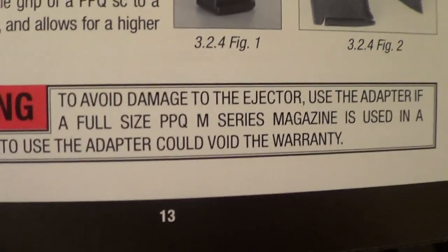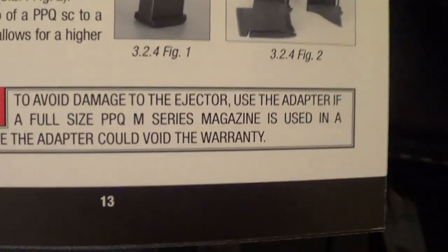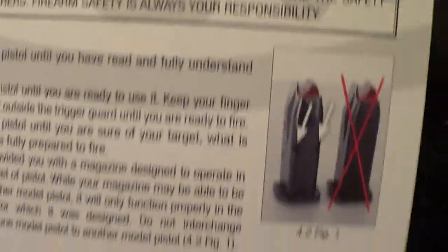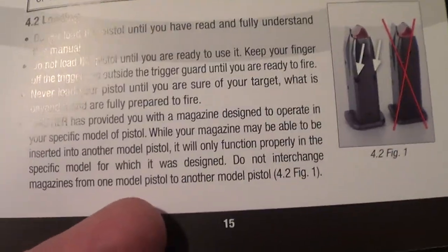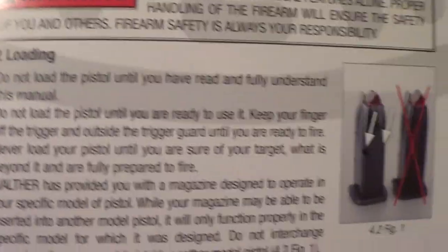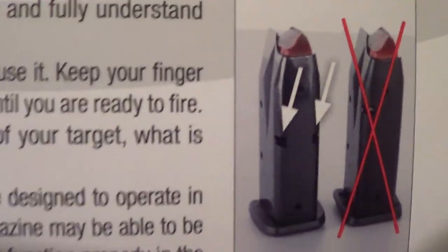Don't do competitions or emergency reloads with regular magazines because slamming home will hurt the extractor. The manual kind of says you could use the adapter on a regular PPQ M-series magazine. Even though the magazines will fit without the adapter, it's clearly saying use the adapter. It still might have some functioning problems due to the different slide rate and magazine spring. I wouldn't carry with regular magazines. But if you were law enforcement and did testing — maybe the SC in an ankle holster — it could be used in an emergency, perhaps 98% reliable depending on ammunition.